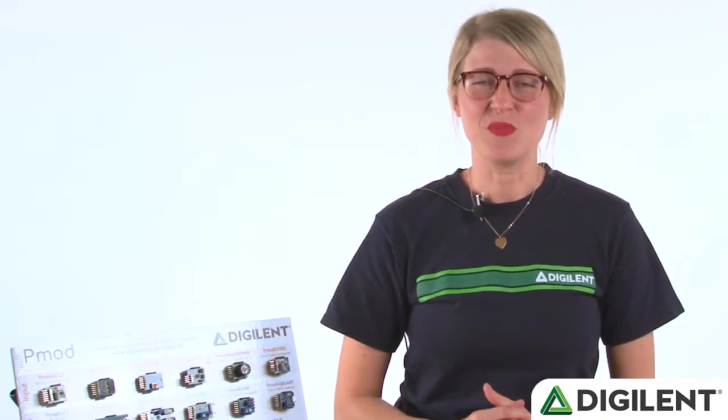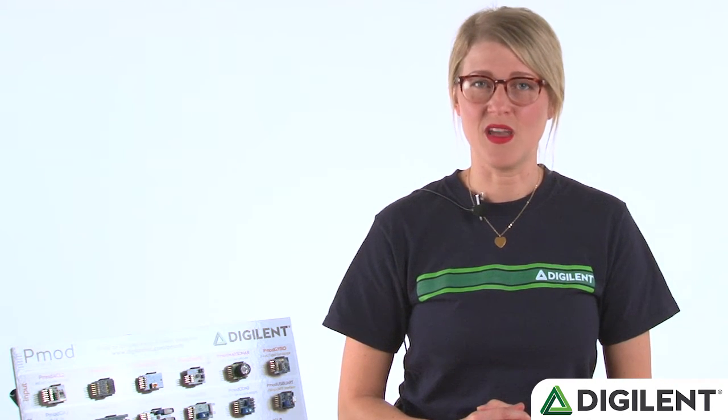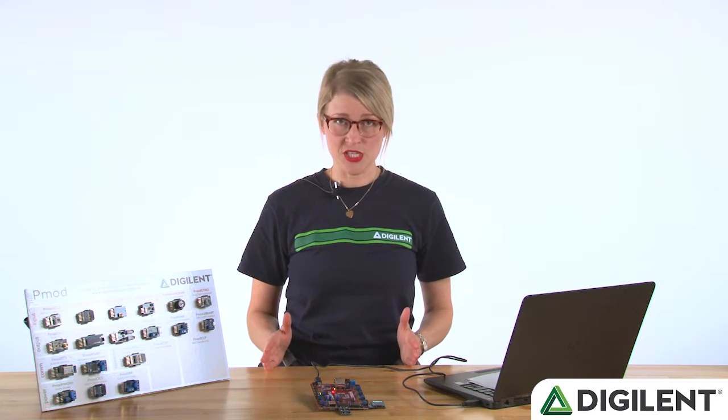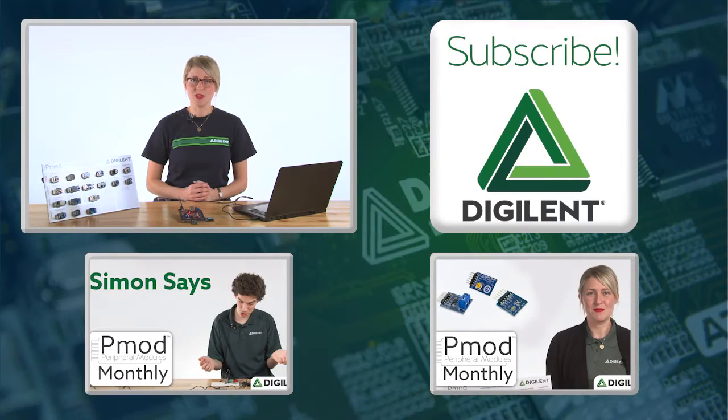Thanks for watching. Hope you enjoyed the demo and got an idea of some of the fun things you could do with the PMOD OLED RGB. Remember that both the OLED RGB and the PMOD button are on sale for 30% off for the duration of the month of April. Just enter PMOD monthly April 16 at checkout on our website. Please check the description below for links to the library and demo code, as well as the instructable that walks through step by step exactly how to recreate the project we showed today. And subscribe to stay up to date on Digilent's products and services. Thanks.